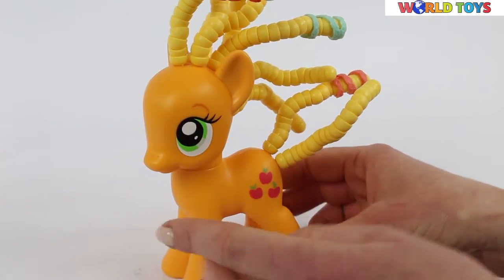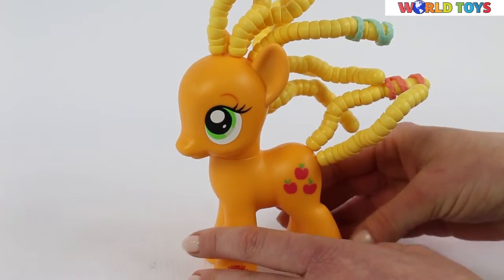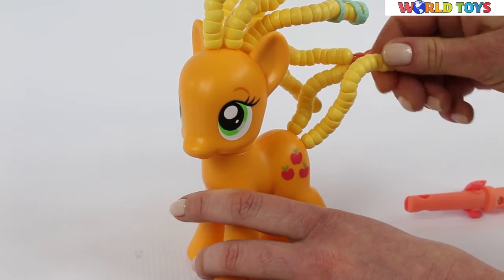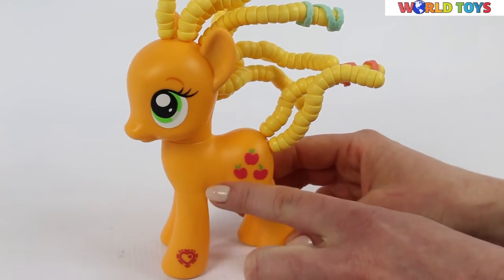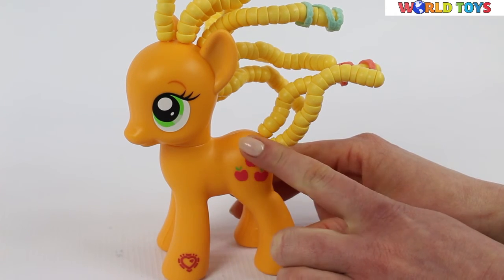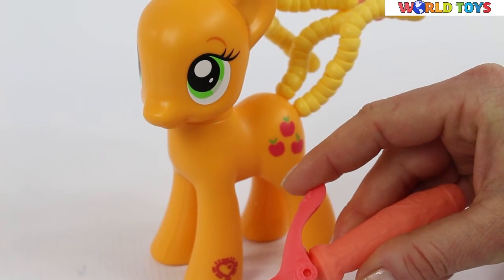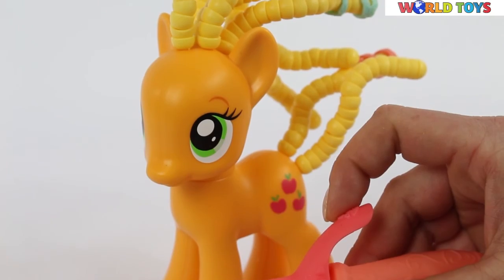Applejack is quite big and stands still well while we're curling her hair tail. You can see three apples and a tiny heart on her. If you'd like to see other sets with My Little Pony, visit our channel World of Toys.